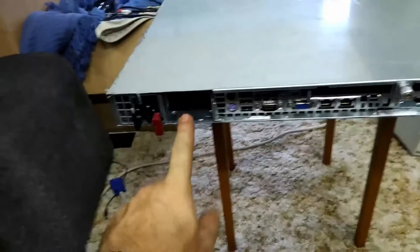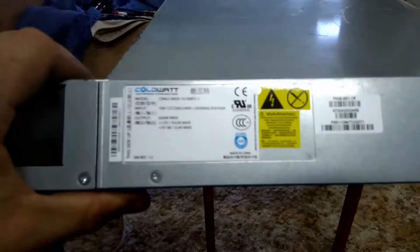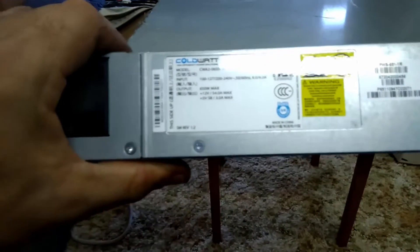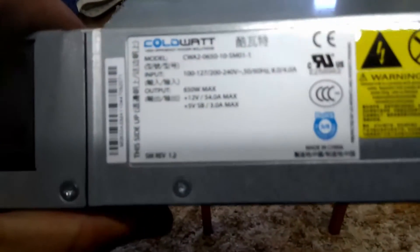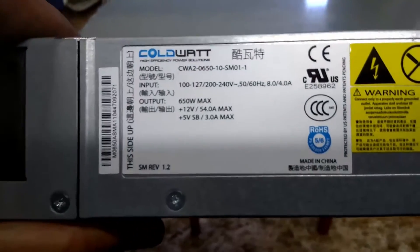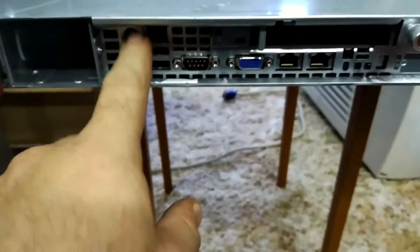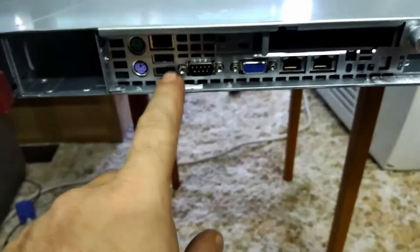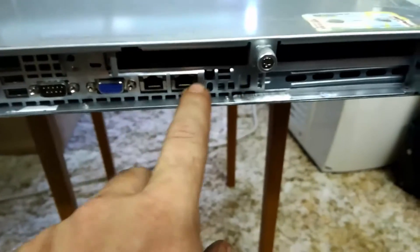For the power-up of this, I've already removed one of the PSUs. Here it is - a 650-watt cold-swap PSU. On the back, we have two PS/2 ports, remote management or ILO, USB 2.0, RS-232, DB15 VGA, and Gigabit NIC.